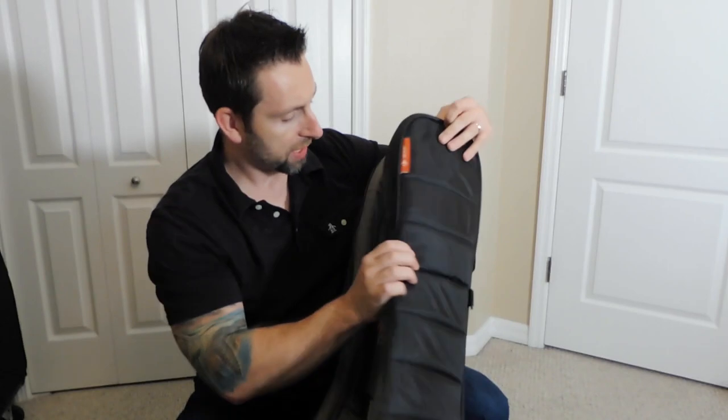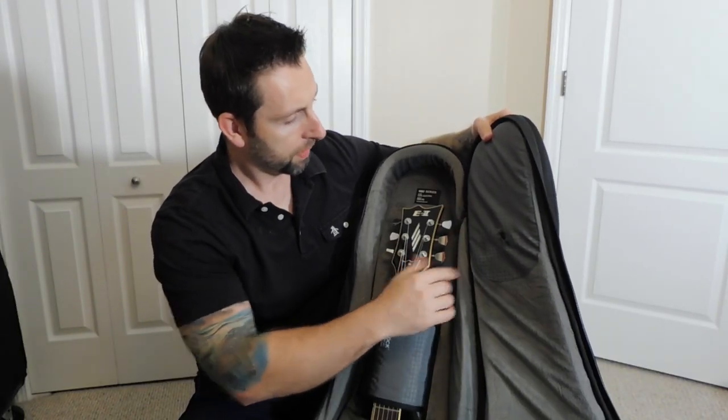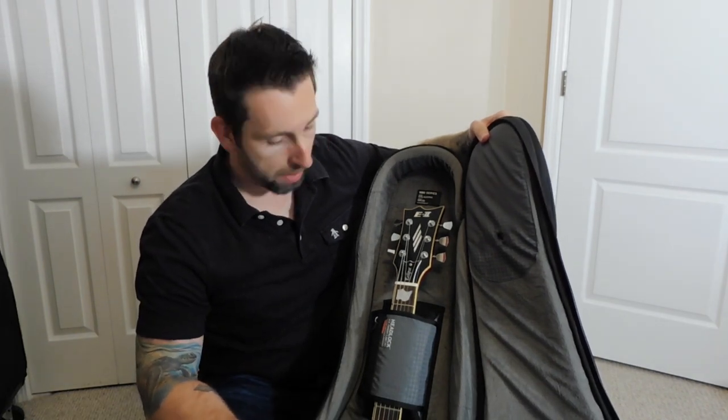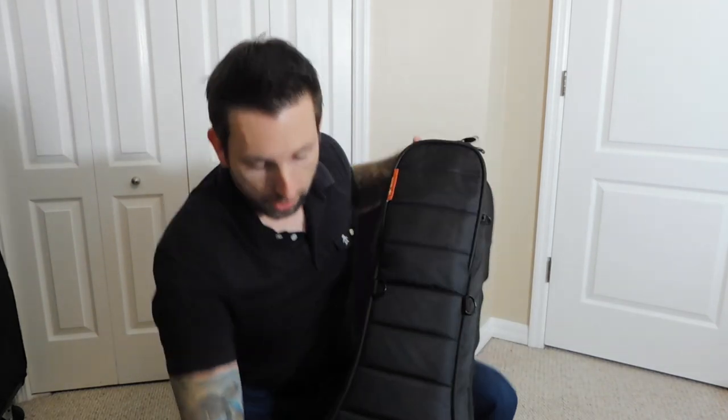It's actually worn a hole into the Mono fabric. It's been about two years, maybe a little over, and over time that's worn a little hole there. It doesn't really affect anything — the bag still works fine — but maybe a thicker scratch pad would be nice, though at the same time you don't want to damage the guitar.